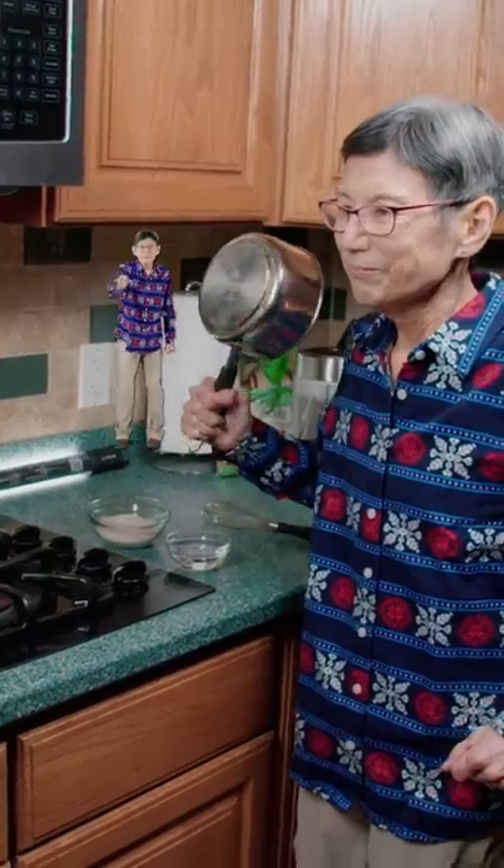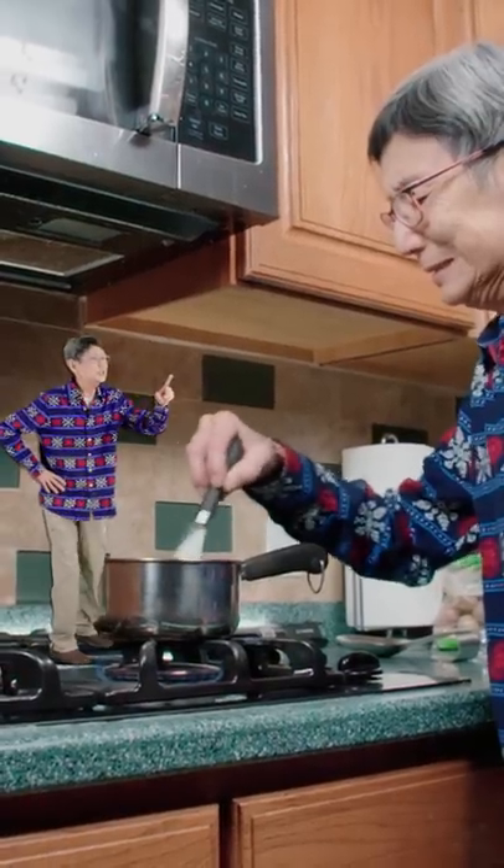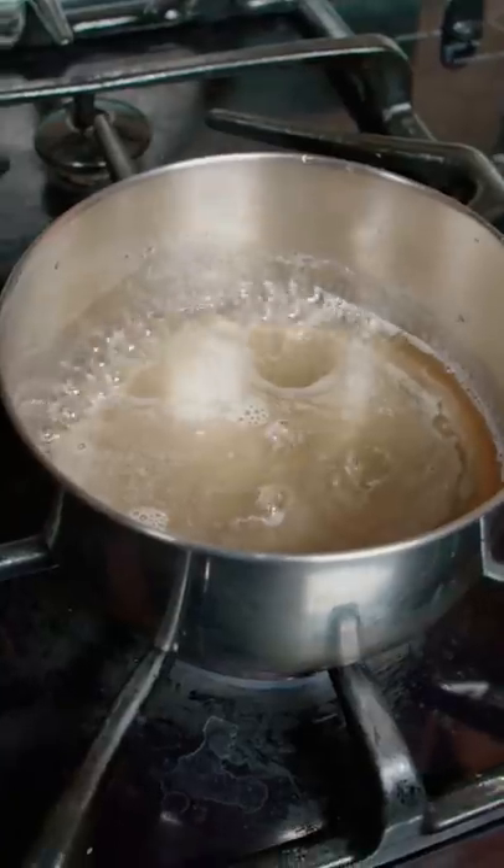Chocolat pot de creme. Grab a pot. On medium heat, add water and sugar. Stir faster, you loser! I'm stirring my fastest. Bring to a boil until the sugar is fully dissolved.